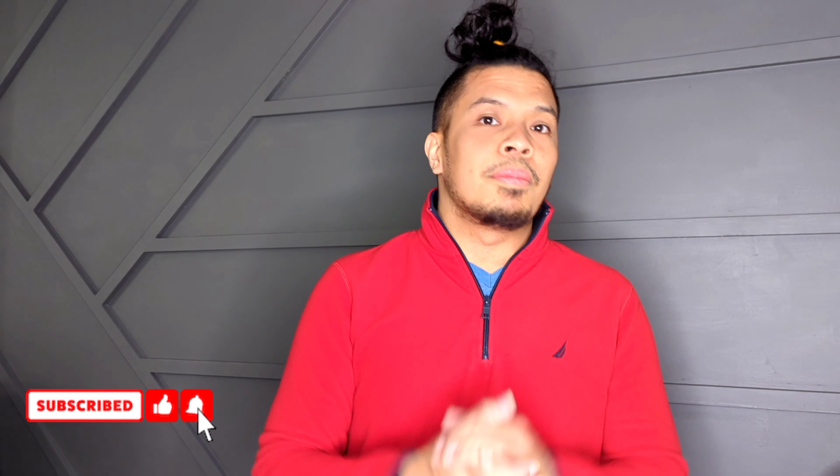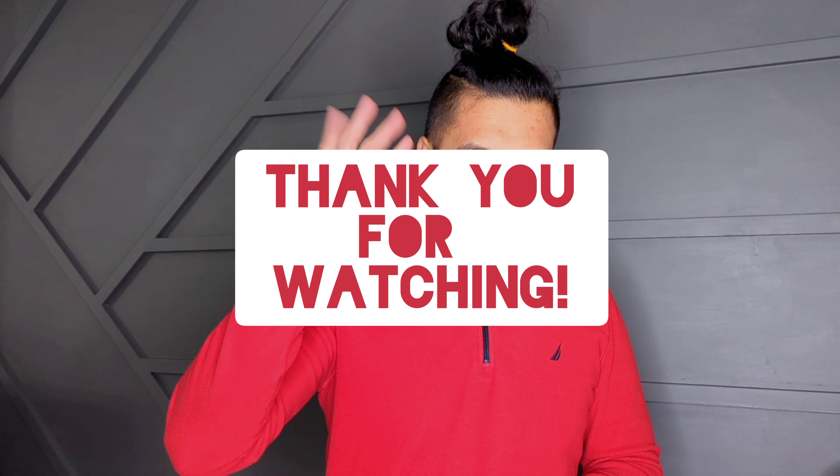That's about it, thank you for watching. If you liked what you saw, don't forget to hit that like and subscribe button and share it with your friends who might be interested in installing a UTOB flush mount light. Until the next video, see you soon, bye!